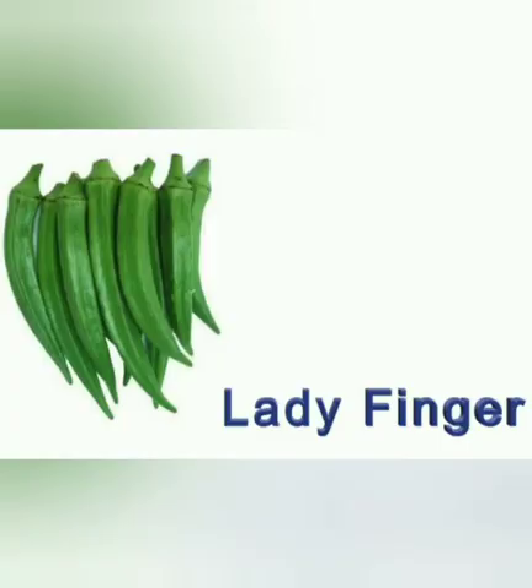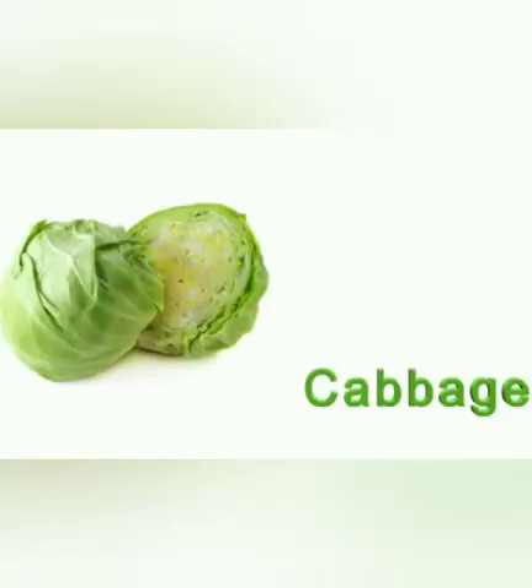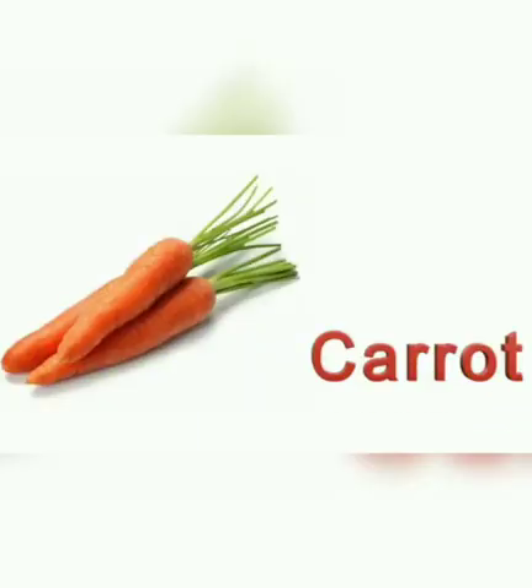It is green in color. Lady finger. L for lady finger. It is green in color. Cabbage. C for cabbage. It is green in color. Carrot. C for carrot. Eating carrots is very good for our eyes.